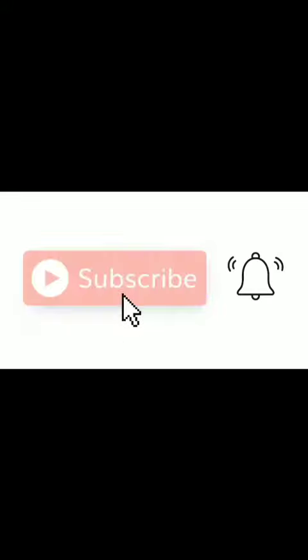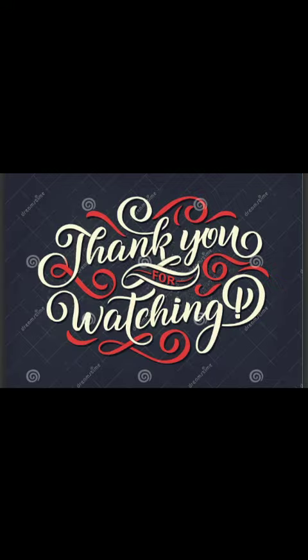I hope you enjoyed this video. If you enjoyed this video, subscribe and click the bell button. Thank you for watching, my dear friends.